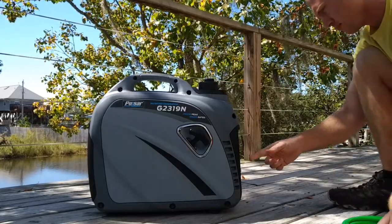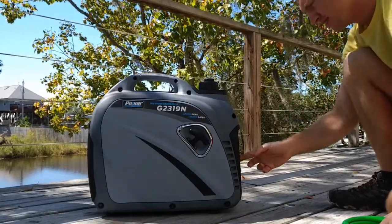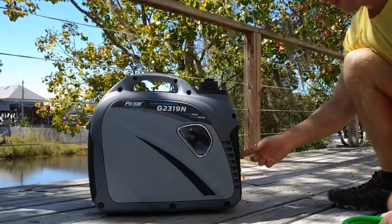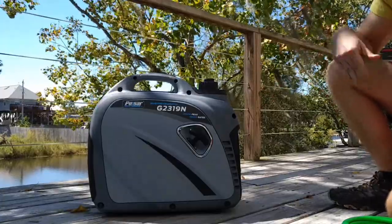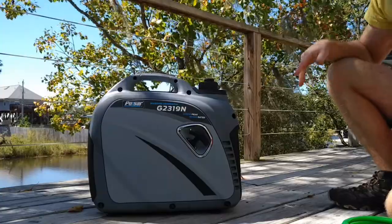If I move it to economy mode it drops down to about 3,000 RPMs. I'll turn that off while it warms up. Good start so far.